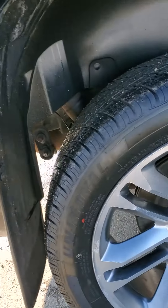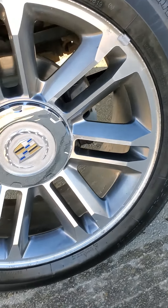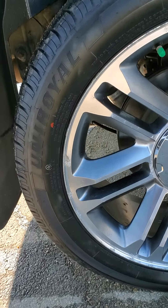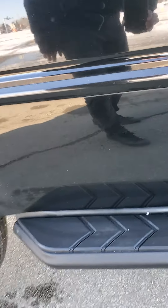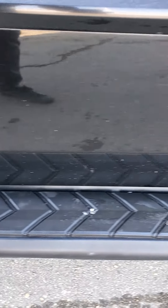Now we're coming around to the passenger rear rim. This one looks okay — no curb rash, didn't see any other damages. And then the passenger side running board — again, not powered.